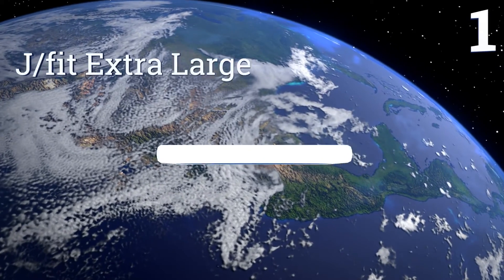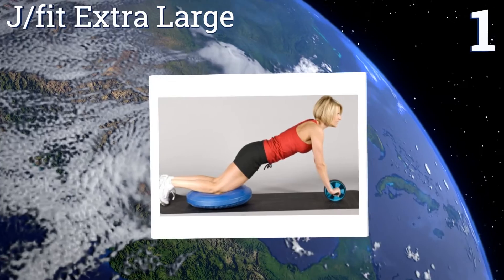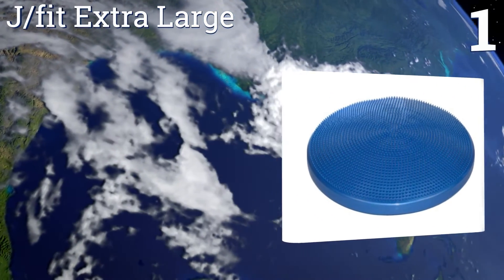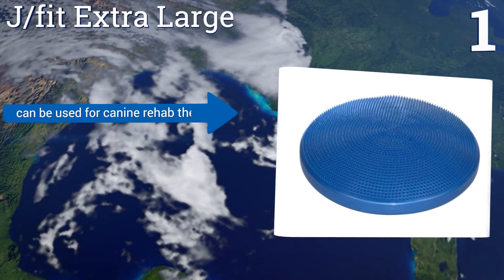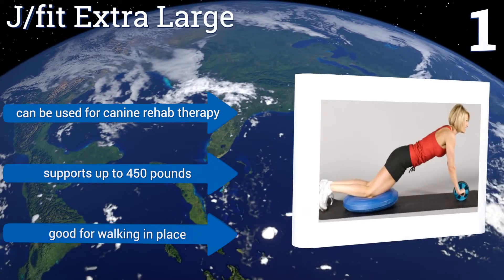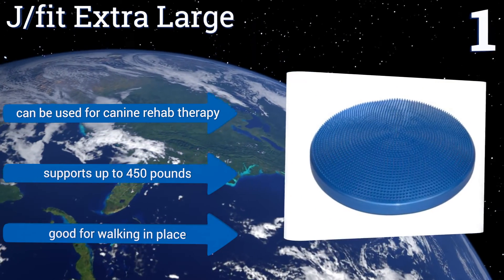And coming in at number 1 on our list. The 24-inch diameter of the JFIT Extra Large makes the workout possibilities nearly endless. It's wide enough to put both hands or knees on for push-ups, as well as to accommodate bigger users with room to spare. It can also be used for canine rehab therapy and supports up to 450 pounds. It's good for walking in place.